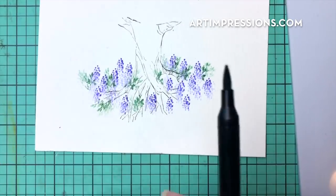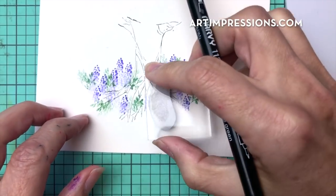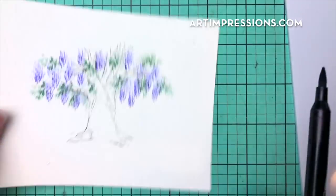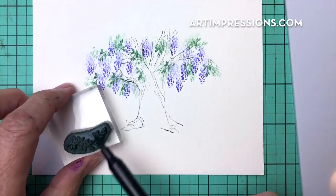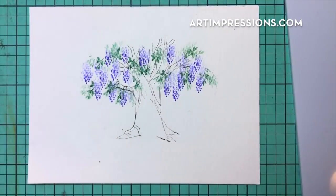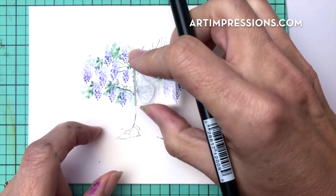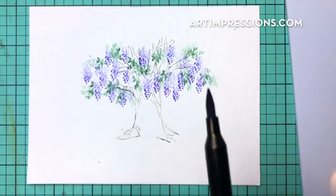Just tap it in, keep working your way around. You can always come back and add more — if your tree looks a little sparse and you want to add more green you can do that after. I'm going to add some flowers into the middle part of the tree as well so it looks like it's really hanging over the front.